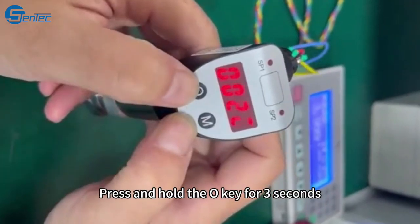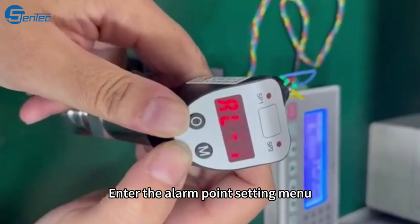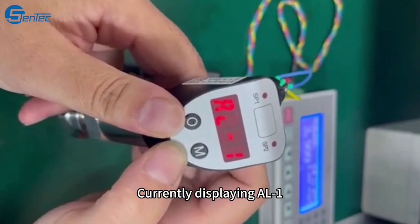Press and hold the O key for some seconds to enter the alarm point setting menu. The display currently shows ALE.